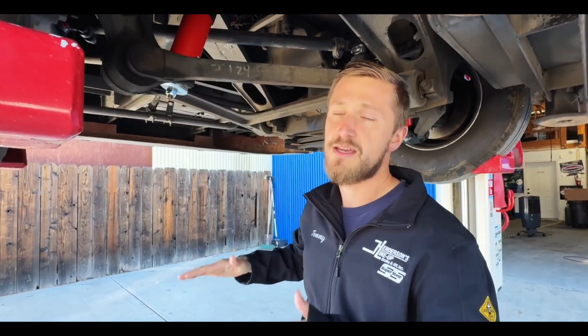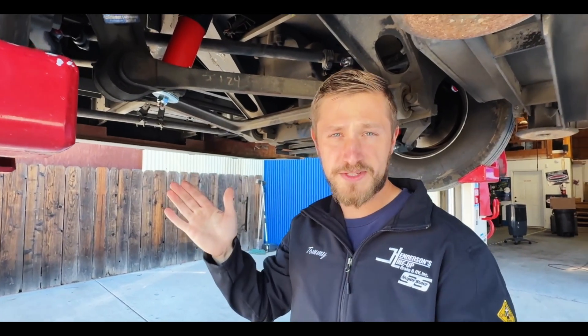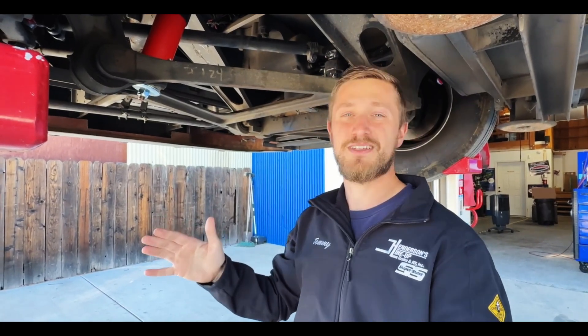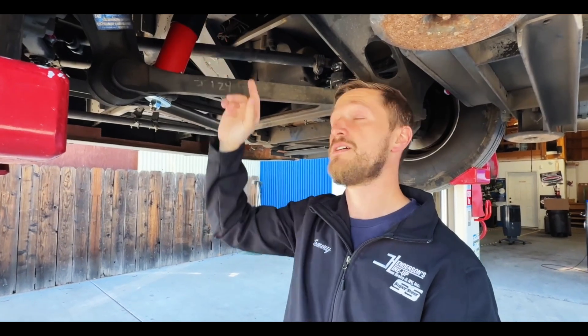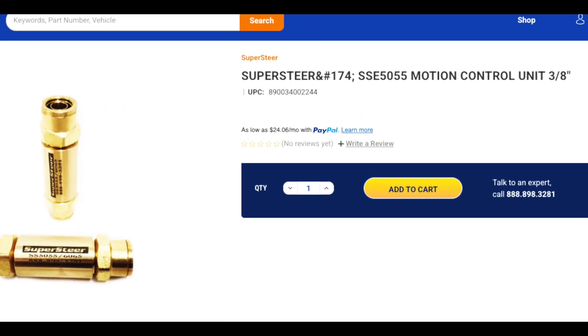The MCUs are also going to cut down on slow-speed sway and rocking. One difference between the Powerglide and the Freightliner XC: the Freightliners — whether solid front axle or IFS — fairly consistently run a half-inch outer diameter tubing for your airlines, so on those you would use the SSE 6065 MCU, which is what's installed here. On the Powerglides, those are typically running a three-eighths outer diameter airline front and rear, so for the front of a Powerglide you would use the SSE 5055 MCU.